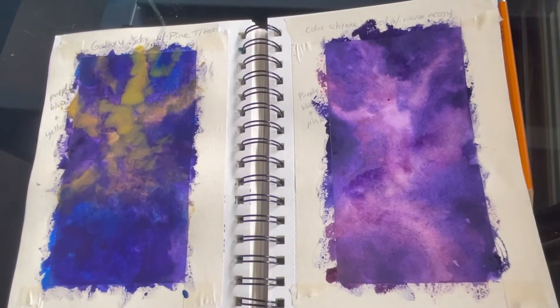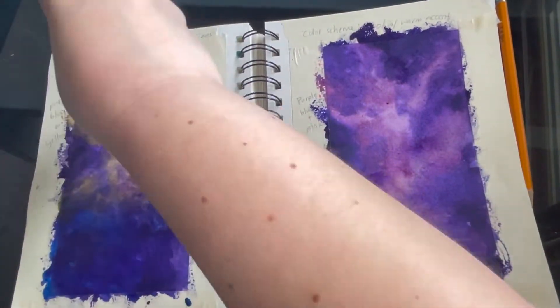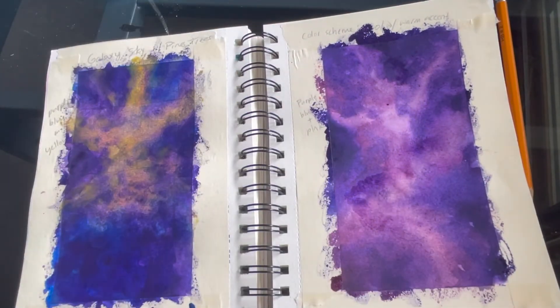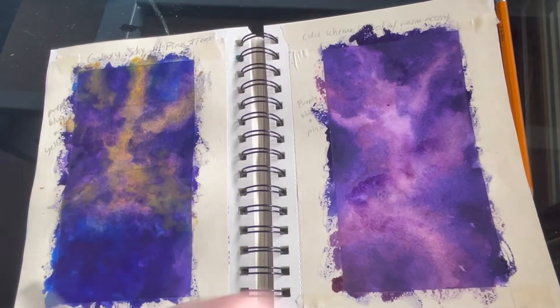Honestly, just continue this process until you're happy with how your galaxy sky looks. Now that my one on the right is drying, as I'm looking at it I'm pretty happy with how that one looks and I'm actually just gonna leave it how it is.